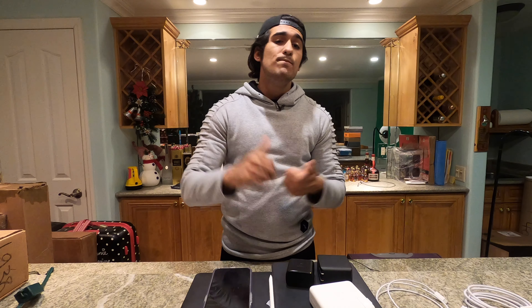As always, if you enjoyed the video, hit the like button. If you disliked it, hit the dislike button. Thank you so much for watching. Take care and peace!